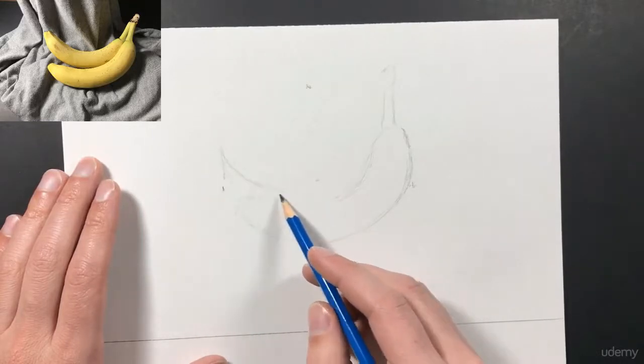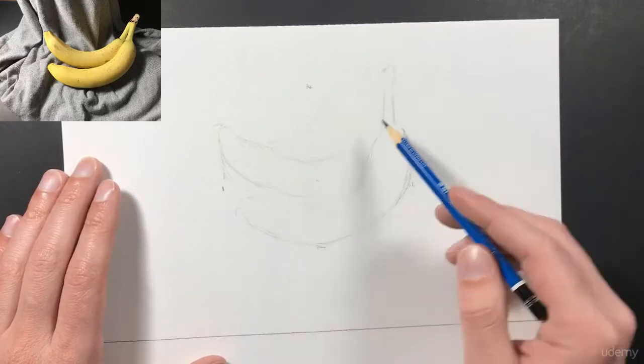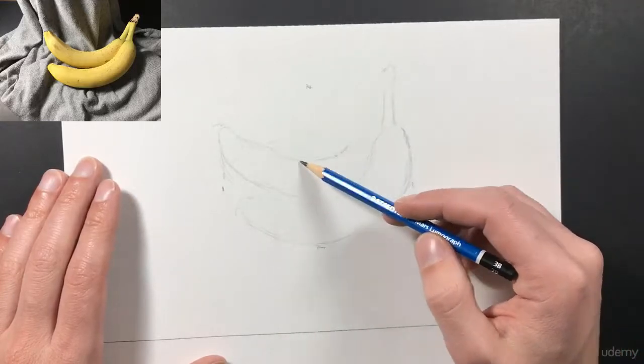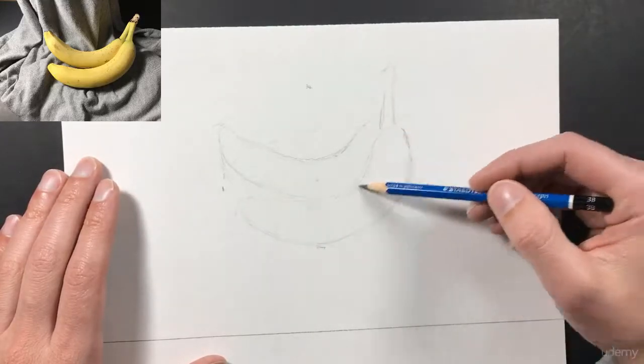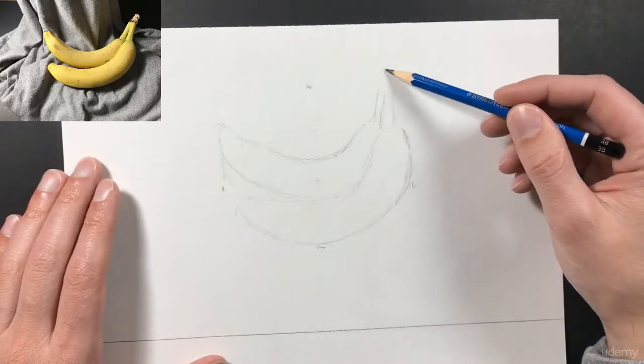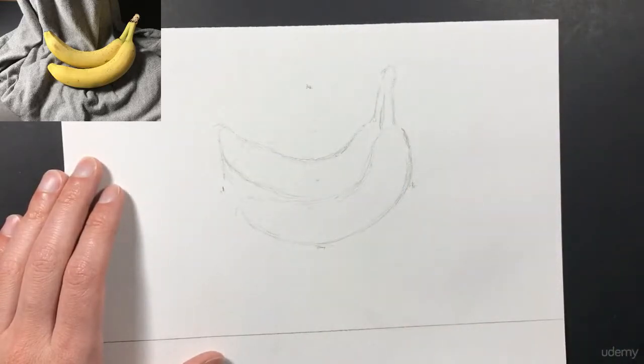I'll work on the second banana, and again I'm looking back at my banana as much as possible and trying not to look at my drawing so much, but really studying that banana and where that shape is going. Remember you want to be spending at least 50 percent of your time looking at your actual object rather than looking at your drawing — it's even better if you're looking at your object 60 percent of the time.